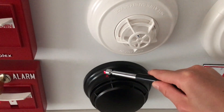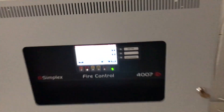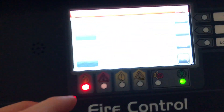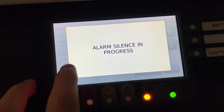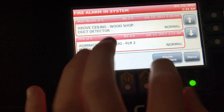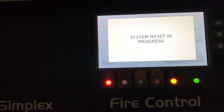We're lastly going to test this heat detector by pushing the magnet next to it. Once again we go to alarm functions, silence it, and confirm. Now the horns are silenced. We're going to go back to alarm functions, reset the system, confirm we're sure, and wait a minute until the system is fully reset.